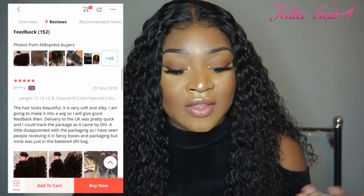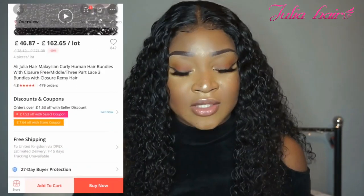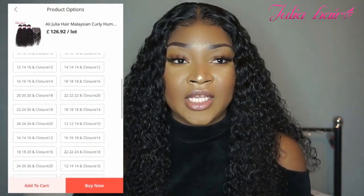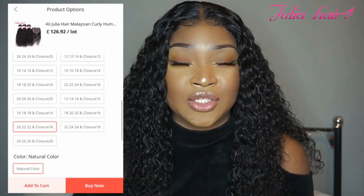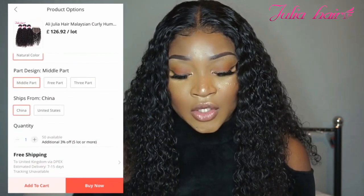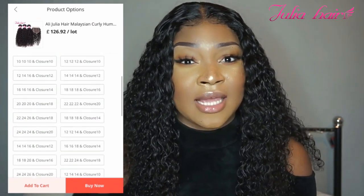The overall quality of the hair is actually really good. This hair comes with a 27-day buyer protection, which is really good. I got the lengths 20-22-22 with an 18-inch closure, and the bundles only cost about £126.92. That's actually on the more affordable side, especially for those lengths — it's not really short length at all.